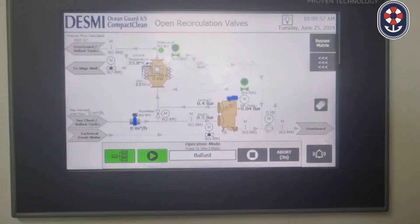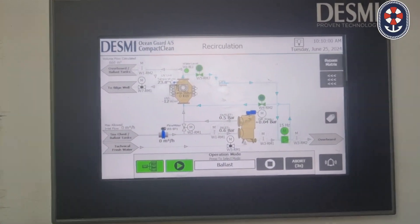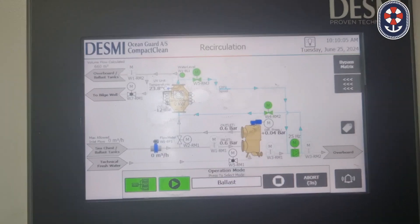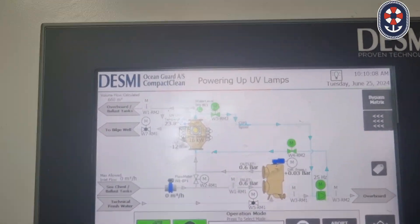The valve is now open. The system will do the circulation and make the system ready. We will wait for the option when it shows 'start the blast pump.' Now it is powering up the UV lamps, as you can see.